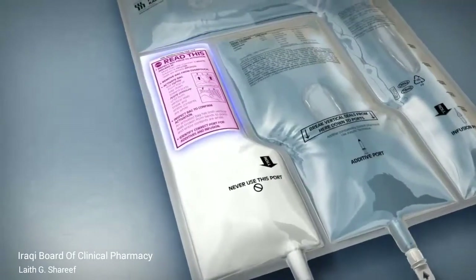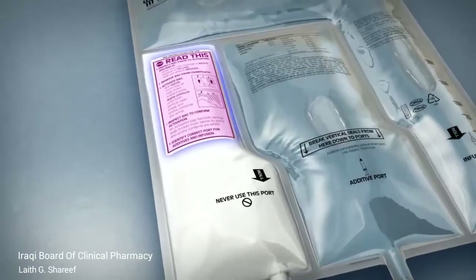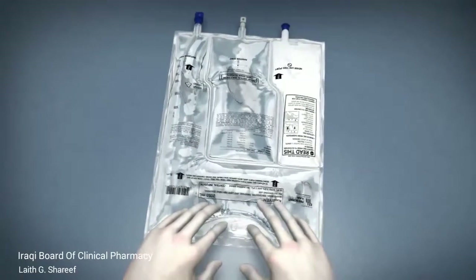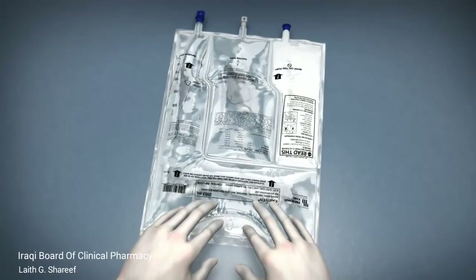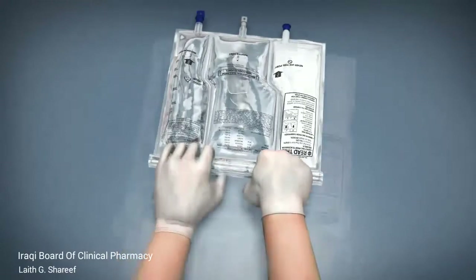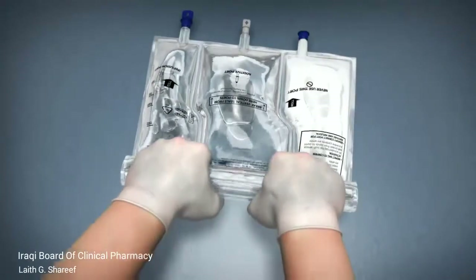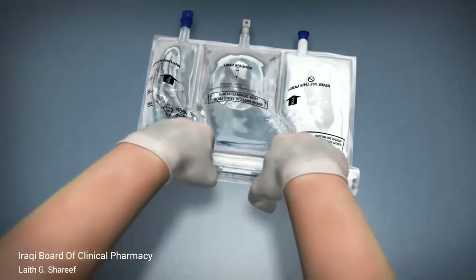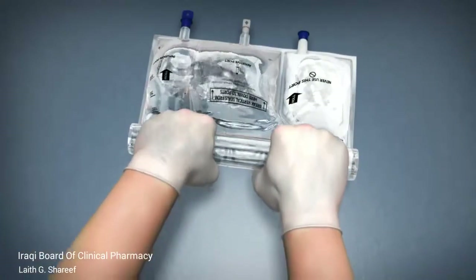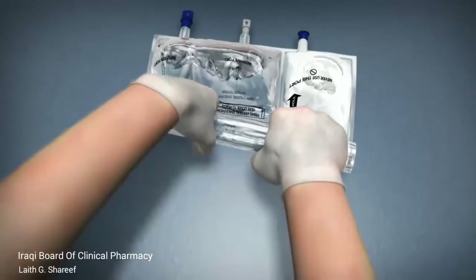Instructions to guide you through the activation steps are located on the white lipid chamber. With the text side up and the ports pointing away from you, roll tightly from the top of the bag, pushing the liquid down towards the ports until both vertical seals break. It may take up to five seconds of applying pressure to break the seals.